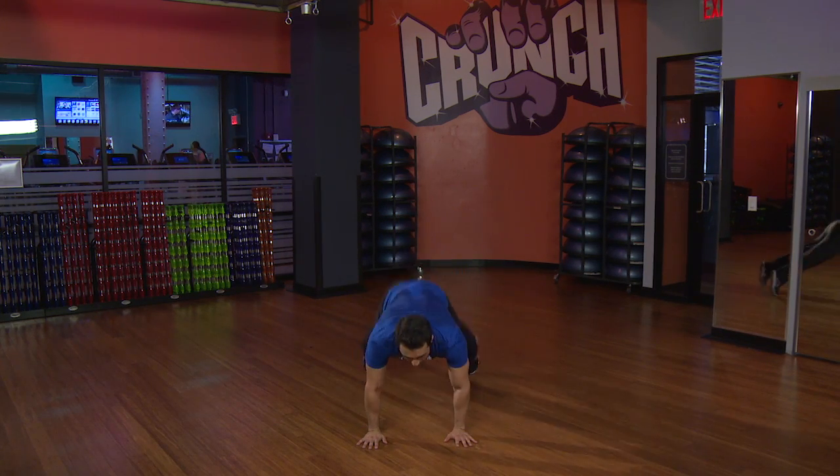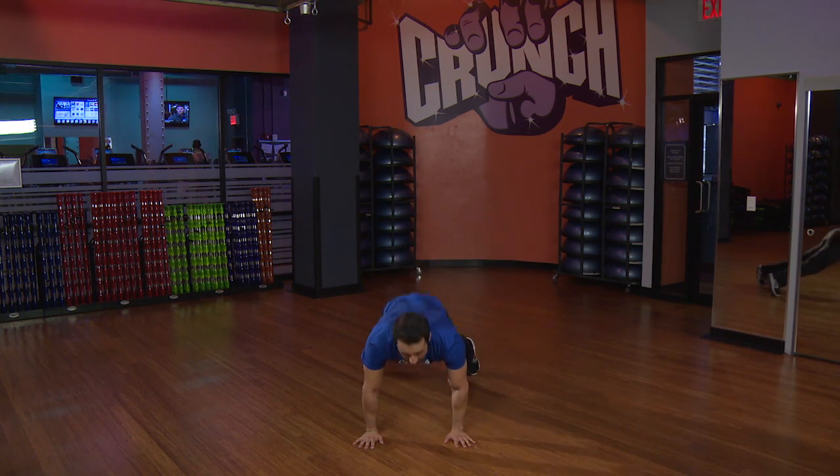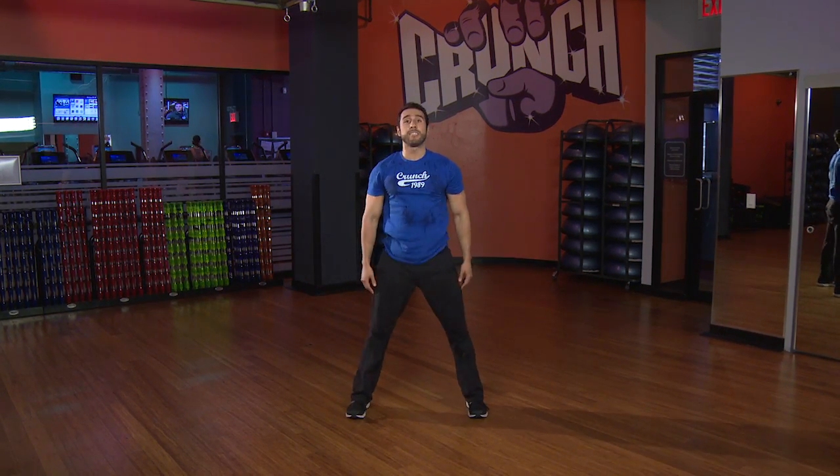We take it down, back, jump it in, and up. Let's do one more — down, legs go back, jump it in, and stand.